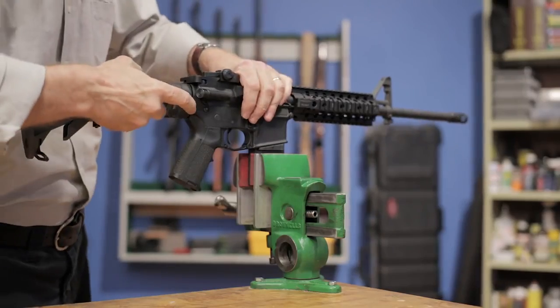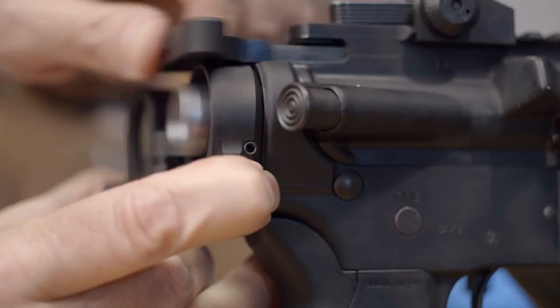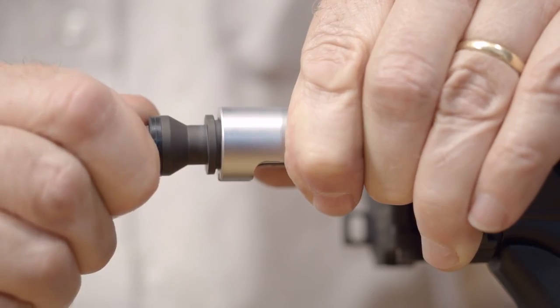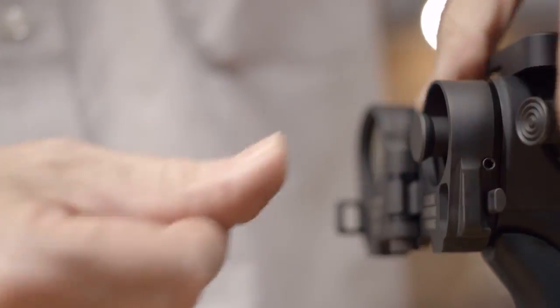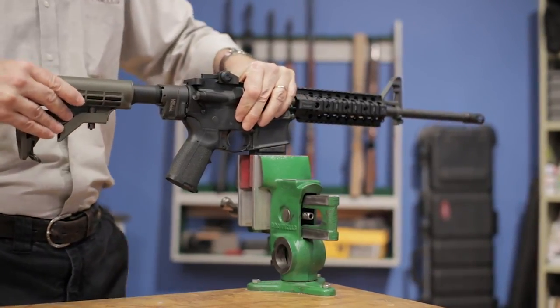Then use the charging handle while depressing the button to pull the bolt rearward so that it's protruding from the adapter. With the bolt carrier group exposed, we can insert the extension to the first shoulder. Once again, press the button and push the bolt all the way forward into the receiver. And with that, the job is done. Fold the stock closed and perform a function check to ensure everything's working properly.